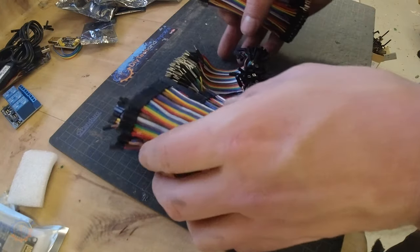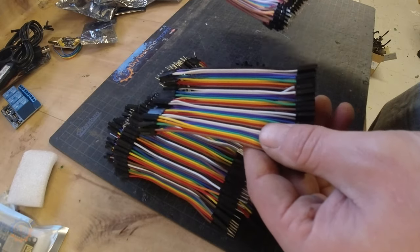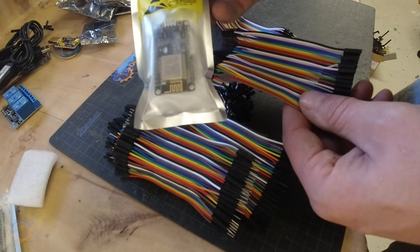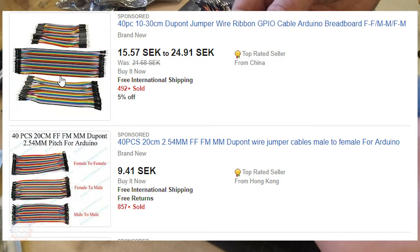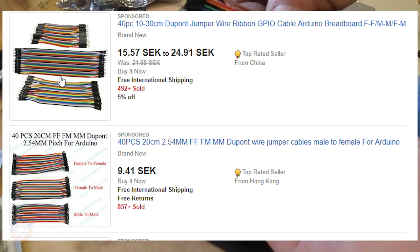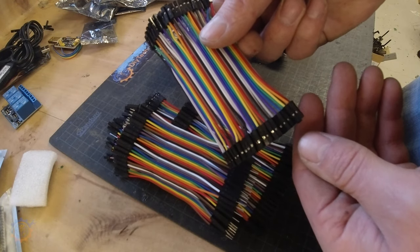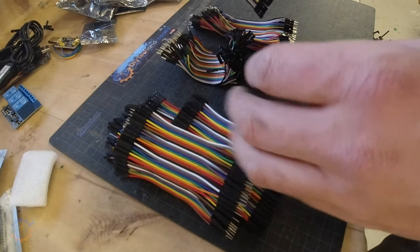Next up is jumpers. Jumpers are something you need a lot of. Working with the ESP8266 or any other controller, these are really good to have because you can wire things up really quickly and easily. That goes for male-to-male, male-to-female, and female-to-female. I bought the ones that are a little bit softer and I like them a lot.